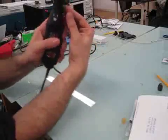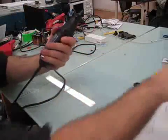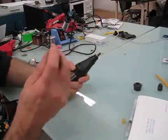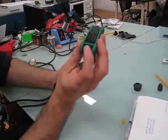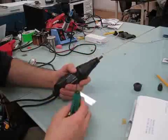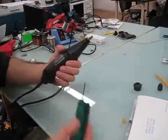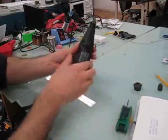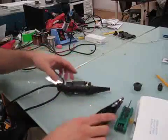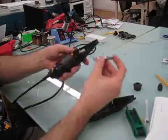Now this top part here actually just screws right off too — that plastic bit. And now there are six screws that you have to undo. They use this star-shaped Torx driver, so make sure you go out and get a Torx driver. You won't be able to use a flathead or a Phillips head screwdriver. For the sake of time in this video, I've already removed those, so now you can just pop off the top, and you can kind of see what's wrong already.